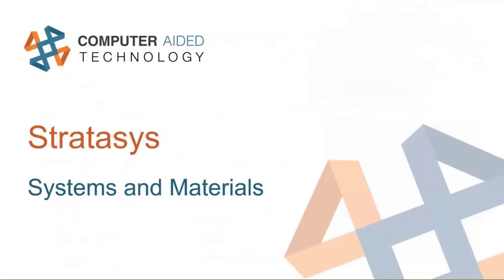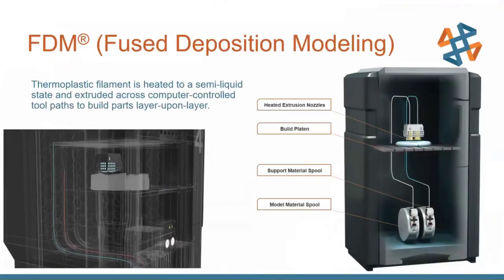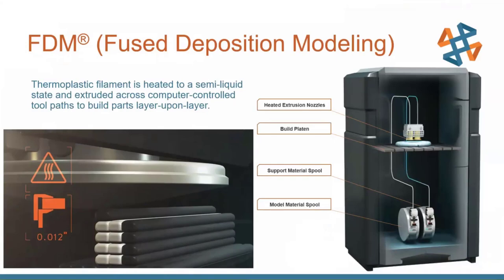Let's get a little bit into the Stratasys lineup of machines. Since this is a dedicated Stratasys product, it's only going to work with the Stratasys lineup. Stratasys is a 3D printing company that offers a few different technologies — we're going to cover their biggest two. The first is FDM, or Fused Deposition Modeling, the most popular 3D printing technology in the world, both for hobbyist use and for industrial use.